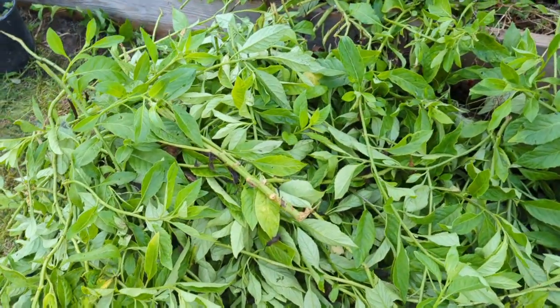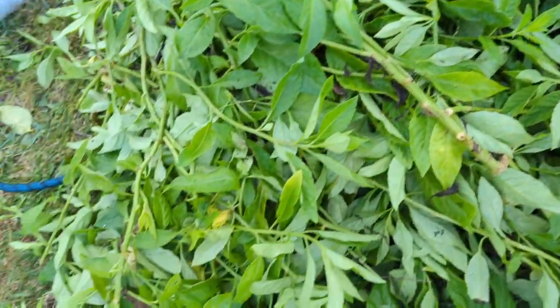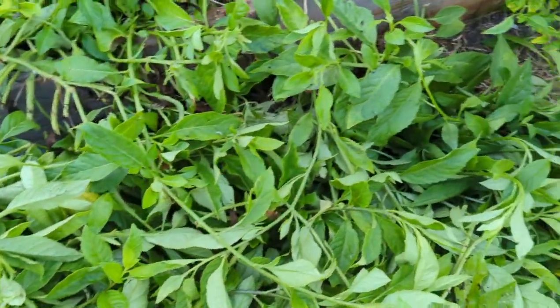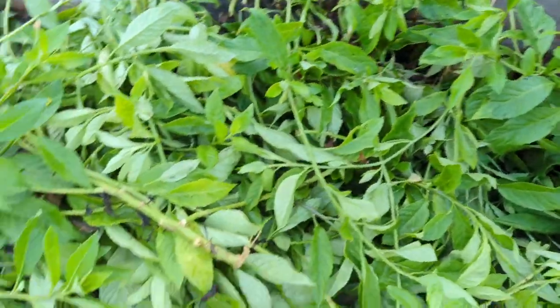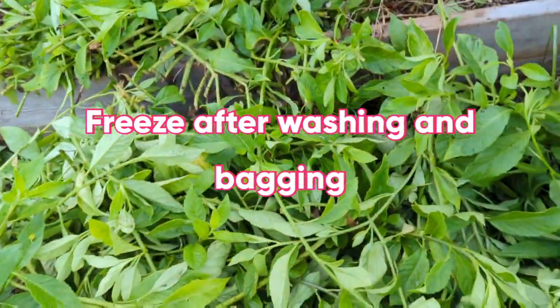I'm going to wash the leaves, remove them, pack them in Ziploc bags. I'm hoping to get like 15 to 20 bags of frozen longevity spinach out of this. That's how I'm going to preserve it.